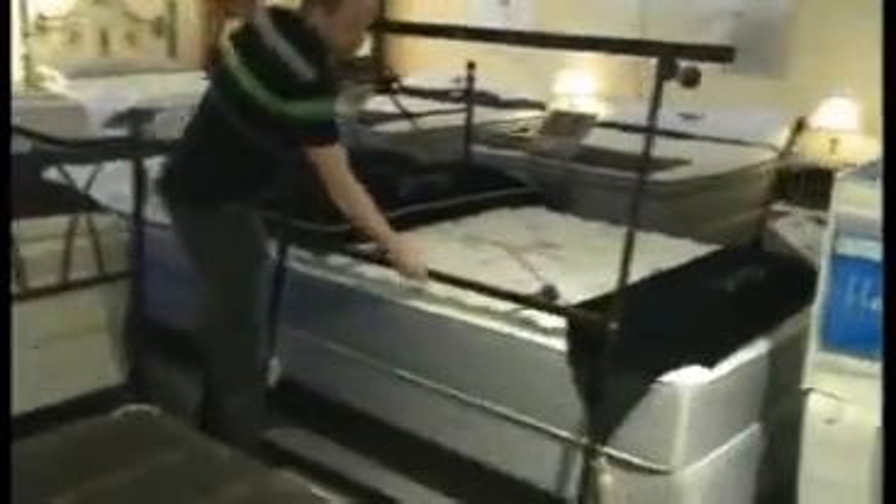Put your assembled frame aside, lift up your mattress and box spring, get them ready for installation with your assembled frame facing down or towards the wall or your headboard. And that's how you set up a frame.